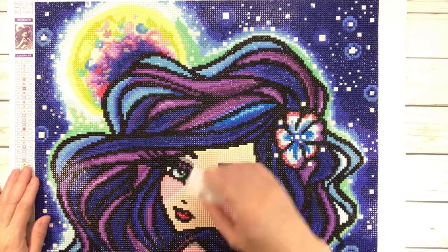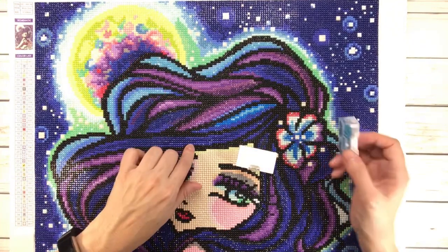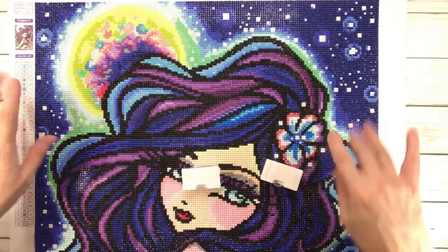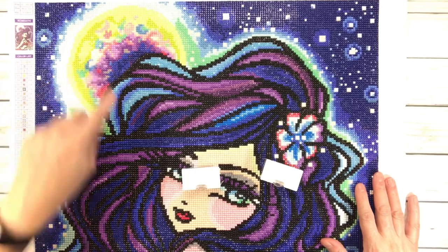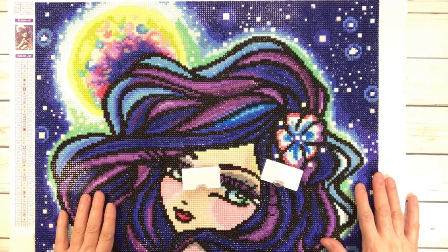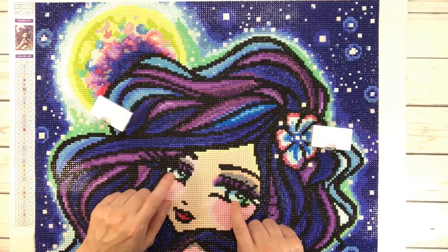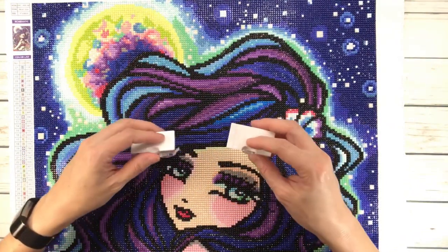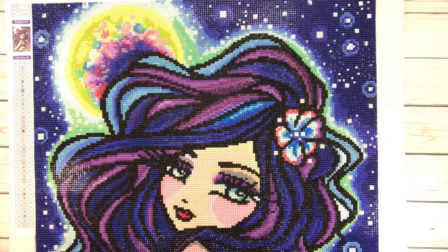The blue is for her hair and some blue on the flower, but the white one you have it on the twinkling stars, on the moon, on the flower, and some sparkle in her eyes. I did not change these two at all because they already came with the painting, which is perfect.